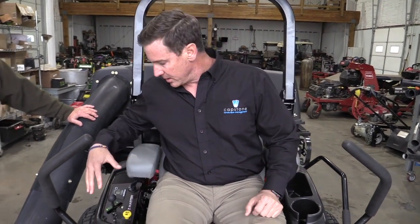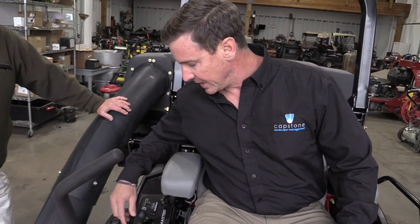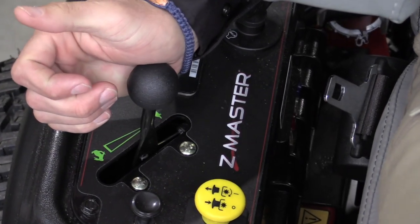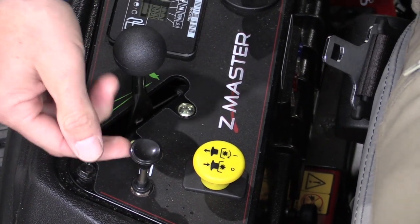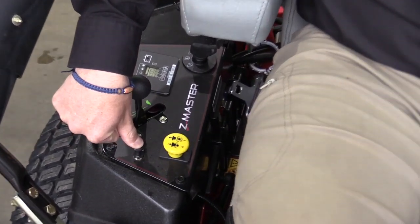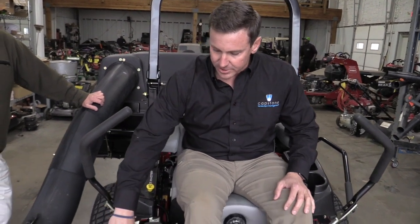After adjusting the seat and you feel comfortable in the mower, you have to understand the control panel. The control panel is to the right of the seat, and you have your throttle control. Turtle is slow, rabbit is fast. When you crank the engine, you want to put it around medium to three-quarter throttle, pull the choke lever all the way to the top, and turn the key to crank the mower.